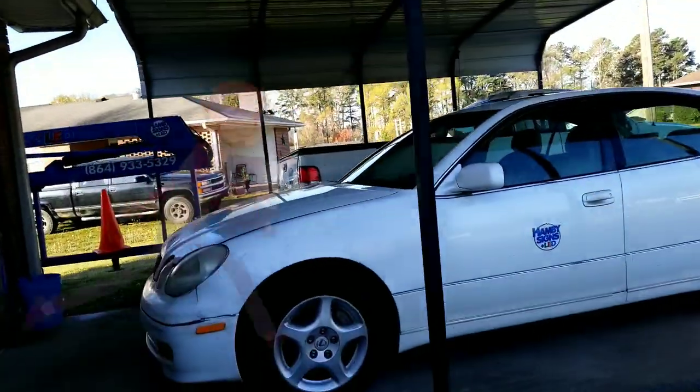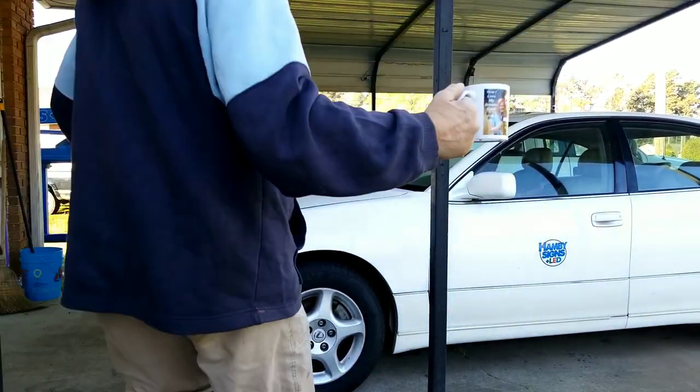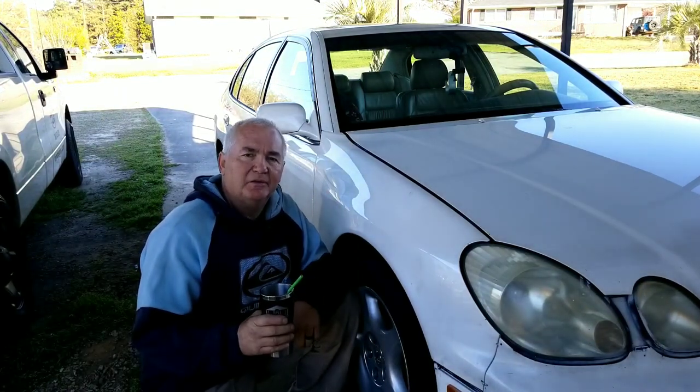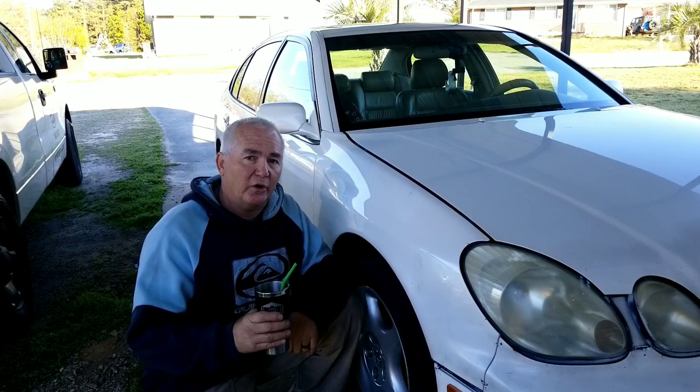All right, there it is. Oh man, I just spilled some of my coffee. Let me put this stuff down here. I'm going to go ahead and get my tools together and get this thing ready. I would hope everybody knows how to take a tire off of a car, so I'll be right back.